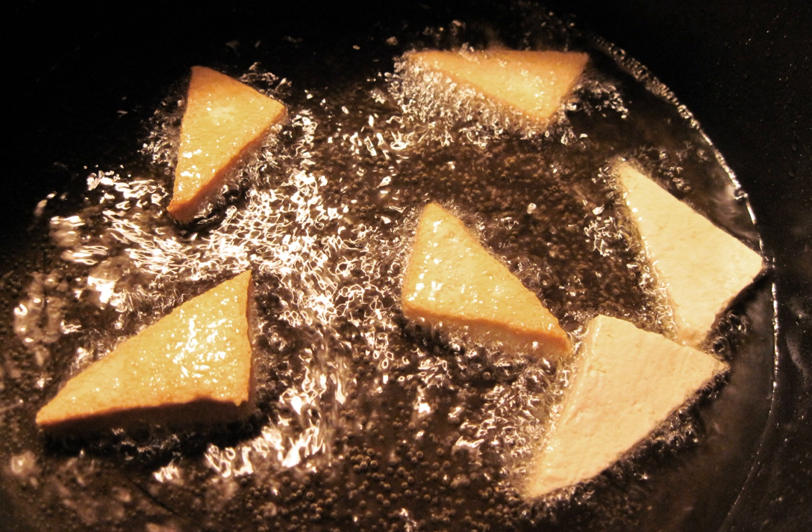Shallow fried foods are often battered. It is a high heat process, promoting browning and, in some cases, a Maillard reaction. Since the food is only partly submerged, it must be turned over partway through the cooking process. Some cooks recommend cooking the presentation side of the food first, since this side will be better browned.